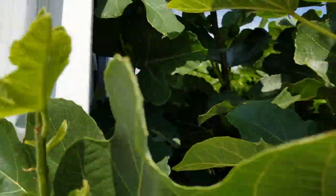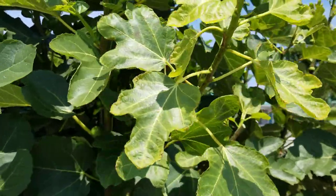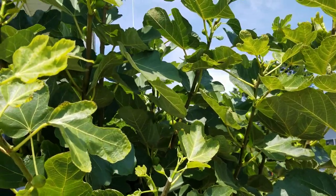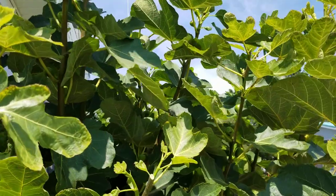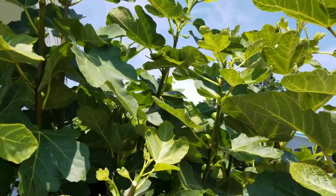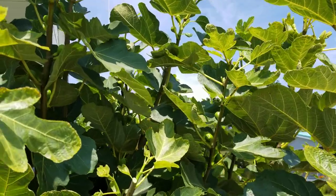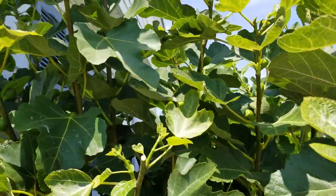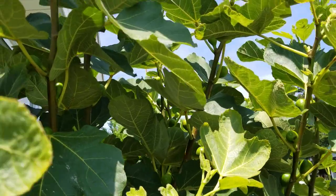I didn't want many figs ripening in October — some yes, but it's too cold. The nights are cold, the remnants of hurricanes and storms, heavy downpours, torrential rains, and the cold nights and short days with a waning sun — that's not a recipe for exquisite tasting figs. To go outside and pick a ripe fig when you don't have anything else — that's okay, I'll take a few of those. But I want most of my figs to ripen in July and August, and early September if possible.